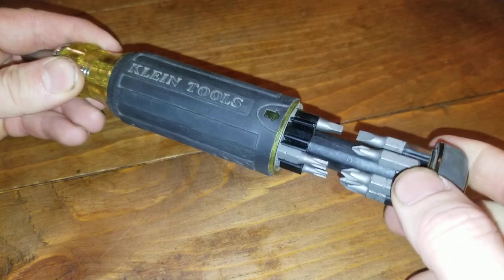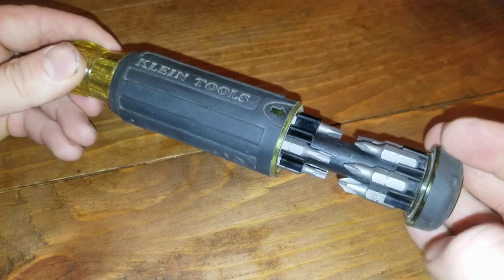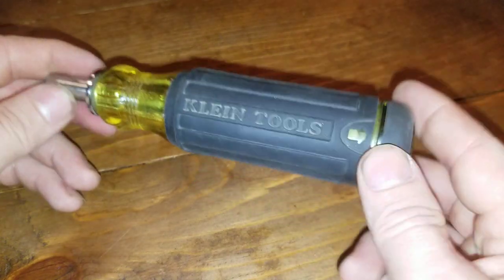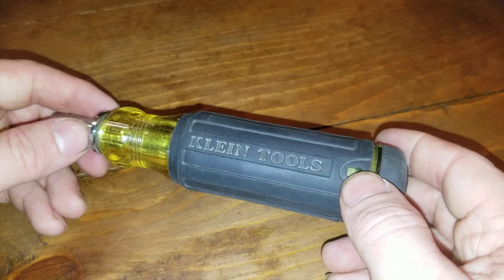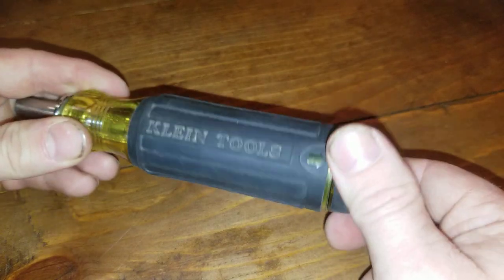Having all these bits on hand at a moment's notice is awesome. I don't have to go to my tool bag, to my truck, whatever, to get different bits to finish a project — they're right there on me. And it's funny: when I'm working side-by-side with other techs that have the 6-in-1, they have to go to their bag to get a special bit, this or that. I have them on me.